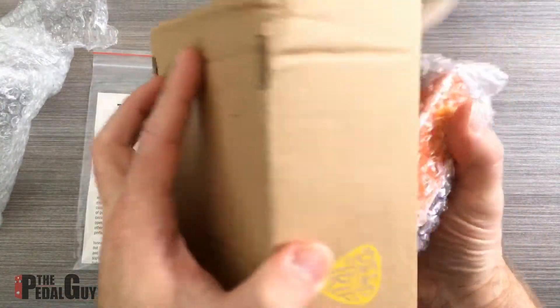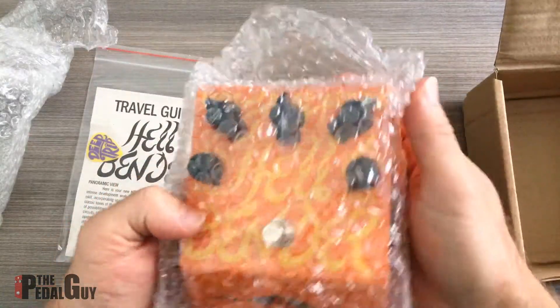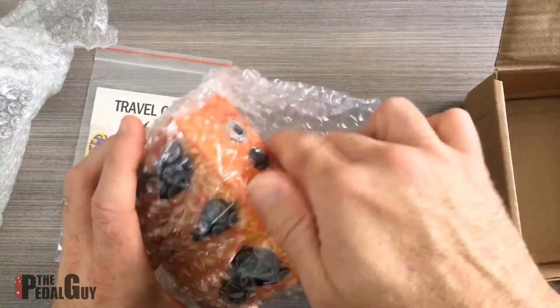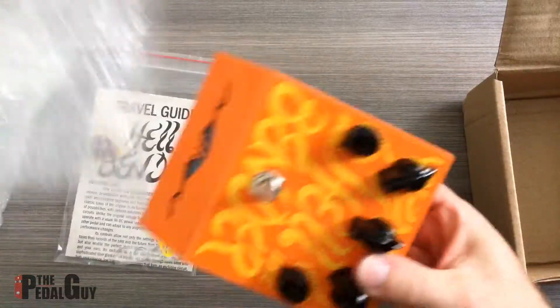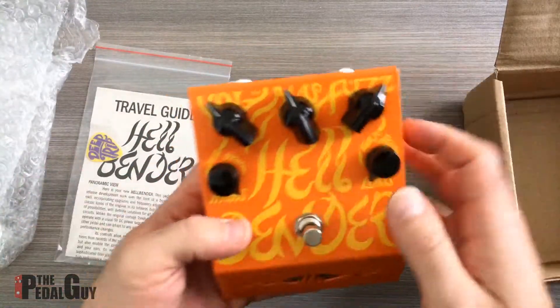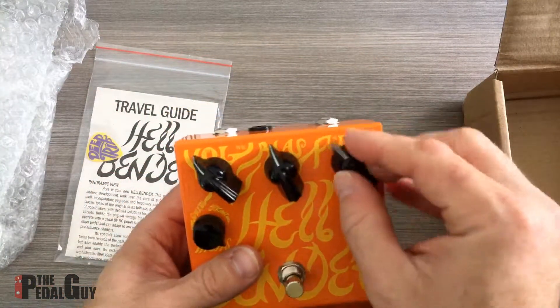When we saw these pedals at NAMM, I fell in love with them instantly — not only because of the way they sound, which is always the most important, but these just look beautiful. They're so well put together and just amazingly durable.